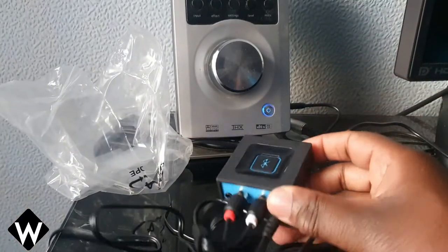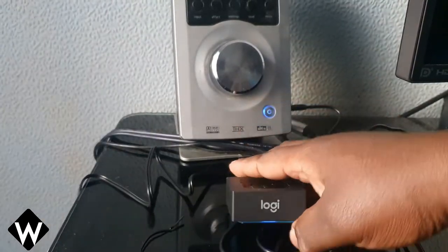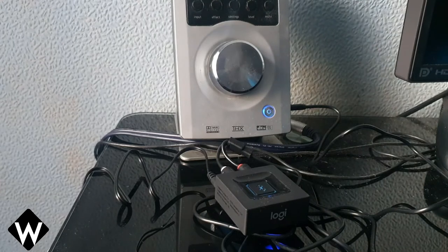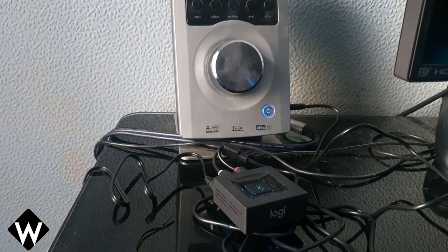So I've just plugged it in. It doesn't look like it lights up at all — oh, yes it does, right there. In fact, it's flashing. So we'll come back to this, I'll neaten this all up and then I'll jump on my GoPro and we'll do some footage of this.